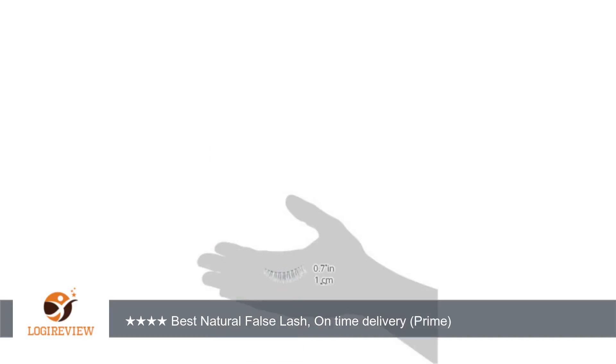Just hold the lashes there to dry. If it doesn't dry in 10 seconds, you've put on too much. Reusable. I reuse each pair about 20 to 30 times.